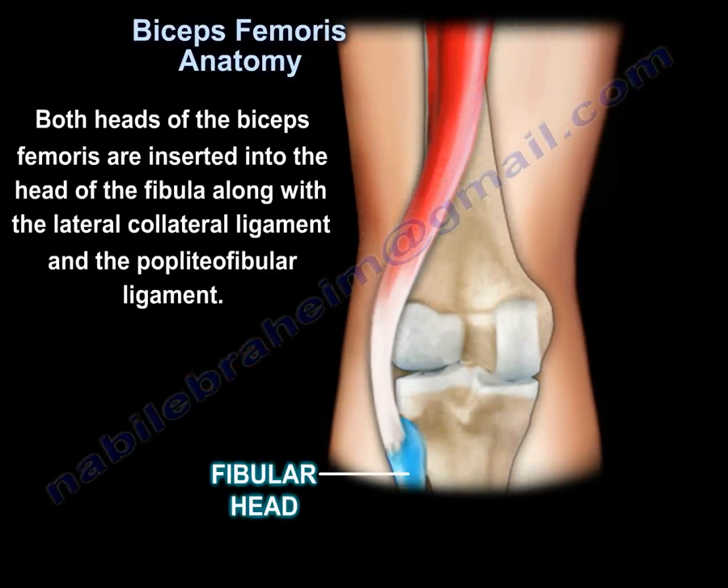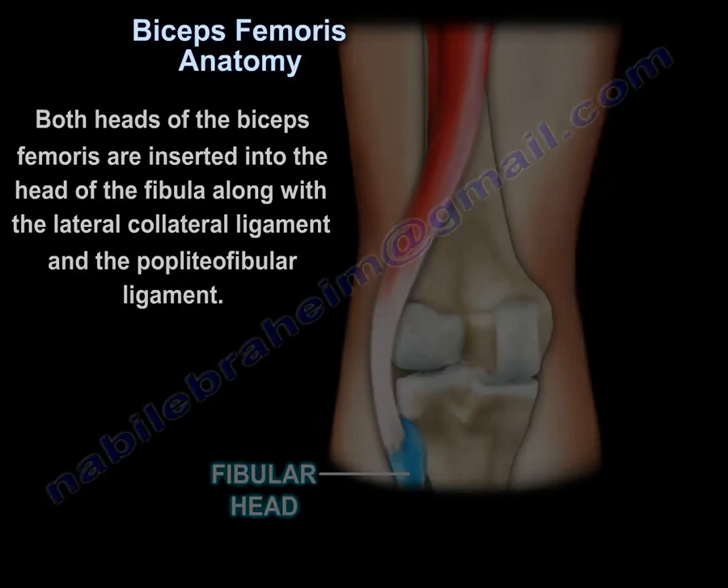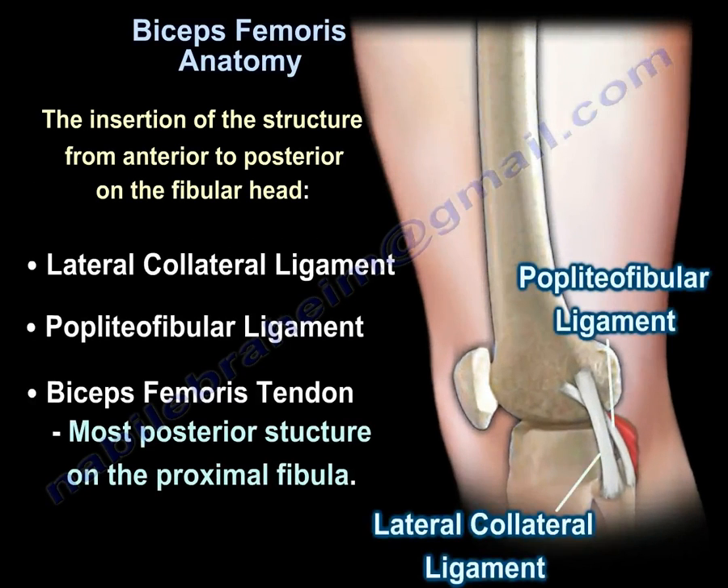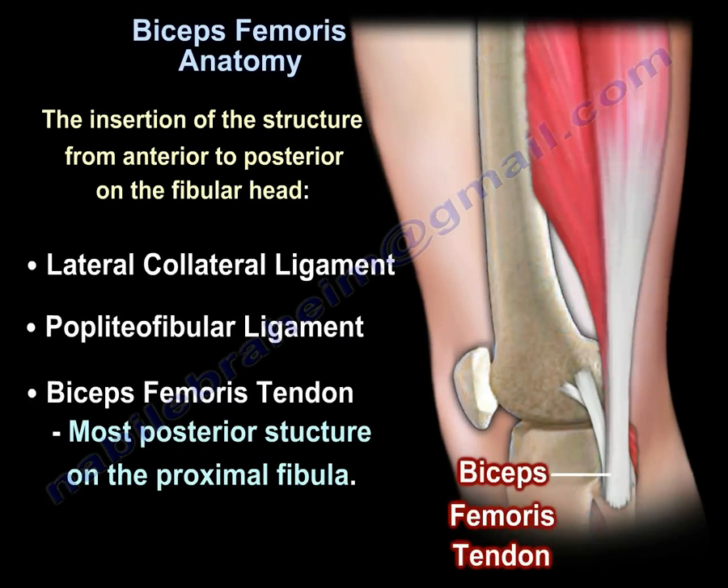Both heads of the biceps femoris are inserted into the head of the fibula, along with the lateral collateral ligament and the popliteofibular ligament. From anterior to posterior on the fibular head, the structures are: the lateral collateral ligament, the popliteofibular ligament, and the biceps femoris tendon, which is the most posterior structure on the proximal fibula.